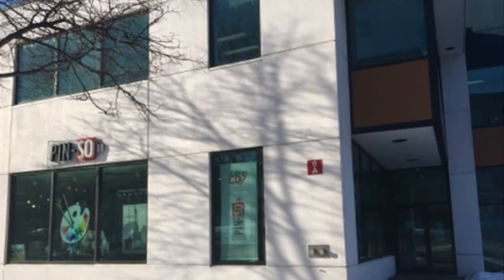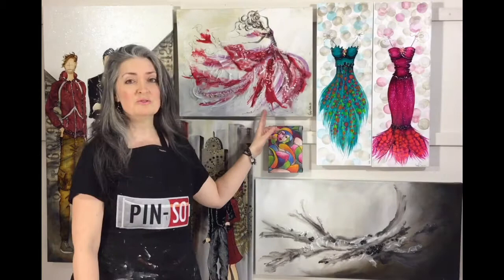Hello everyone, my name is Josée Cloutier. I'm an artist and a teacher at Pinceau in Quebec City. It's my second participation in the event Painted Canada, and I'm very happy for that. The first time I had shown you this one.